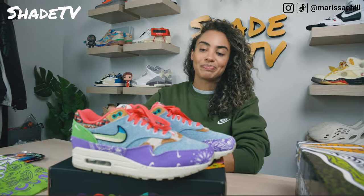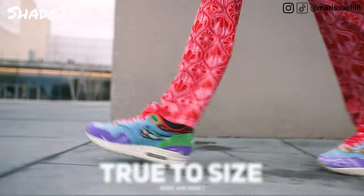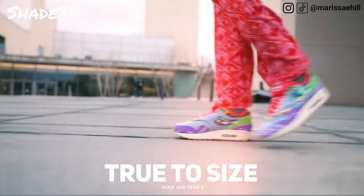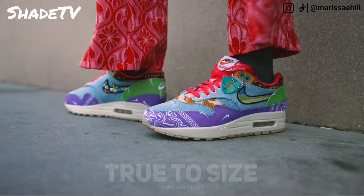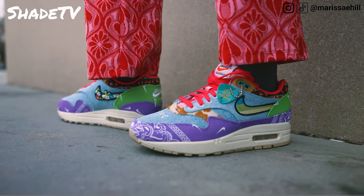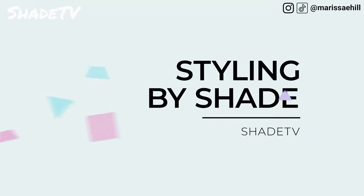Let's talk about size and fit. I would say go true to size on this one. For Air Max ones, I typically am always a seven and a half. I do have higher instep feet. I like to wear my sneakers a little bit on the larger side because I switch up my socks here and there. If you do have flatter, wider feet, that could differentiate a size that works for you, so do take that into consideration.